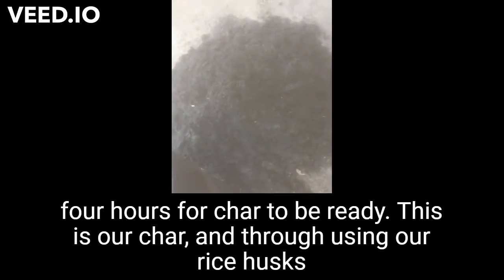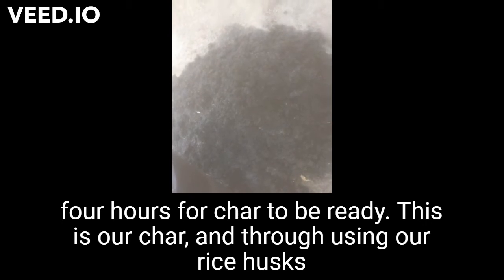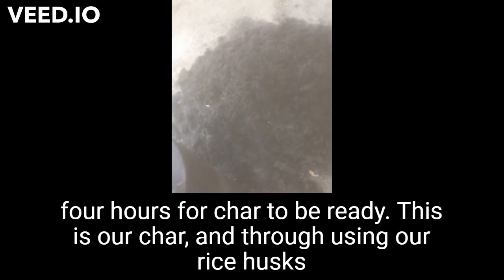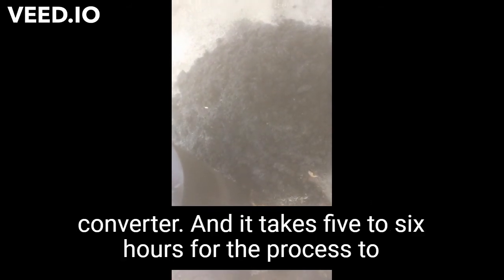This is our char manufactured from rice husk using our converter, and it takes five to six hours for the process to be complete.